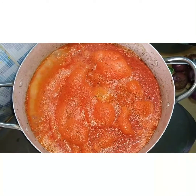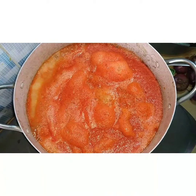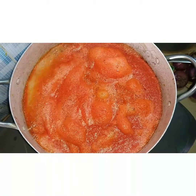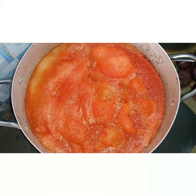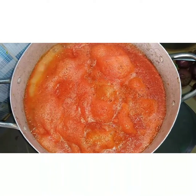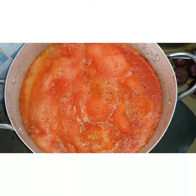Okay, so here is my tomato paste — I'm done blending and it's boiling beautifully. I'm trying to drain the excess water from the tomato. I need it thick so I can have that texture in my stew, so I'm going to boil this for about 30 minutes to drain out the water.